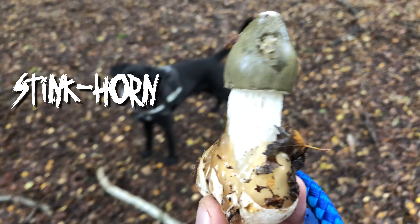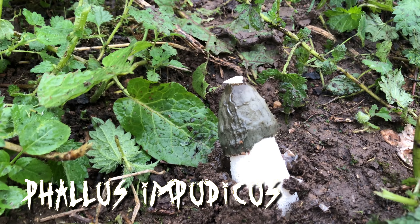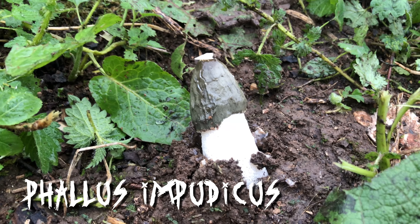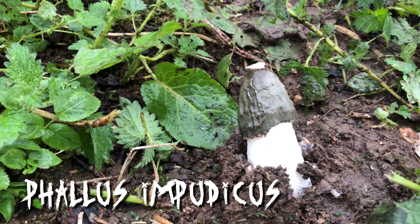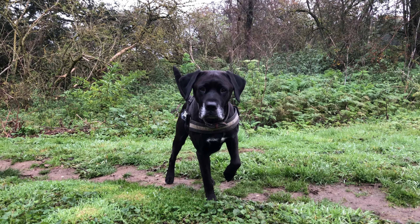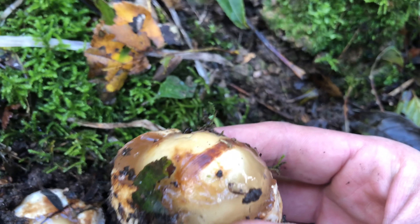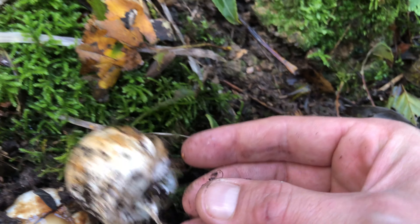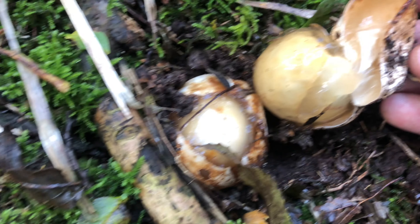That's the Stinkhorn and that's the M11. Now the flies will come and eat all that brown crap at the start, and that will grow up into a fairly long, very phallic shaped mushroom. This is a Stinkhorn sort of egg, really — this is what it grows from. It's absolutely gross, it's like something from Alien.